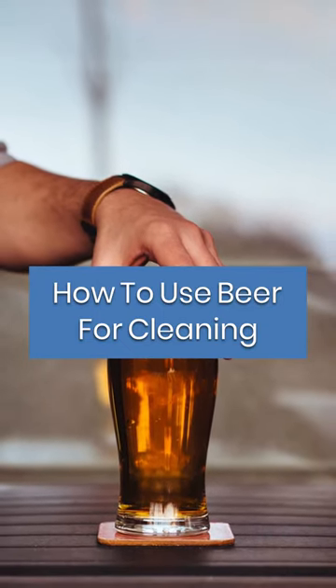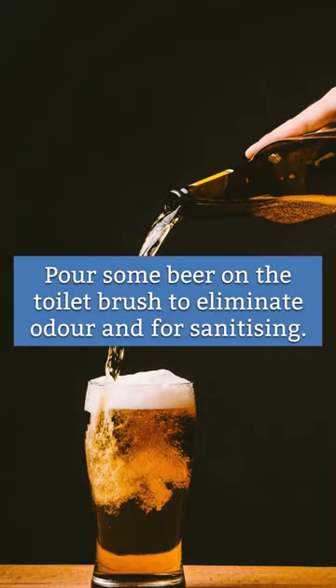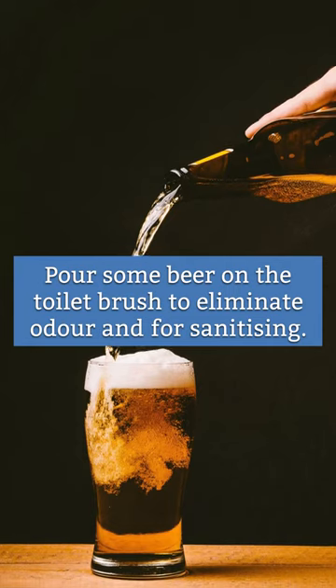How to use beer for cleaning. Pour some beer on the toilet brush to eliminate odor and for sanitizing.